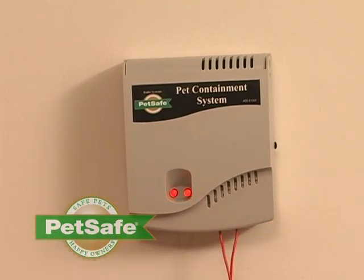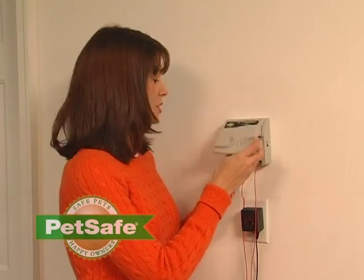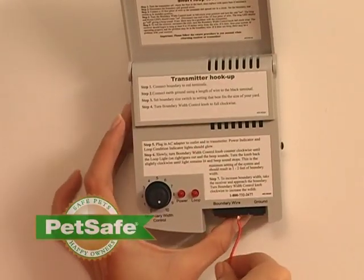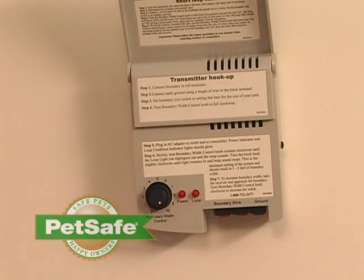Begin by unplugging the transmitter. Open the lid of your transmitter. Disconnect your boundary wire and your ground wire if one exists. Set your boundary control width knob to 10.